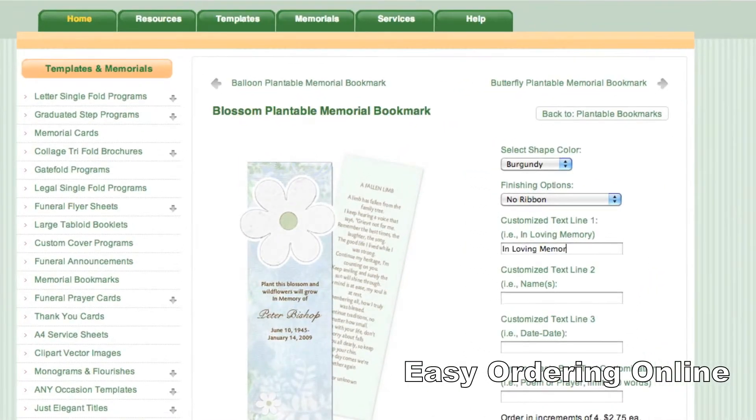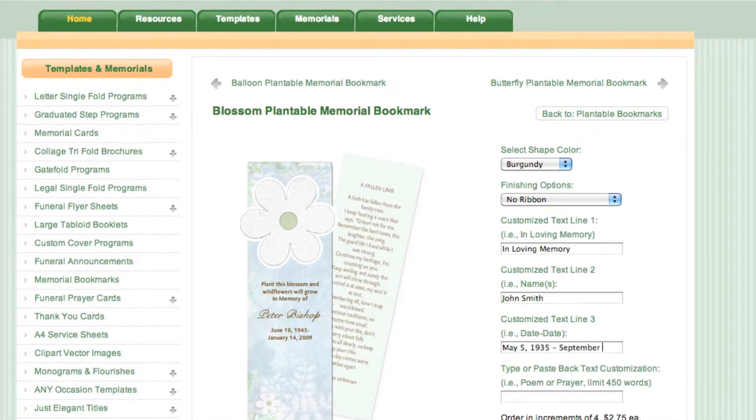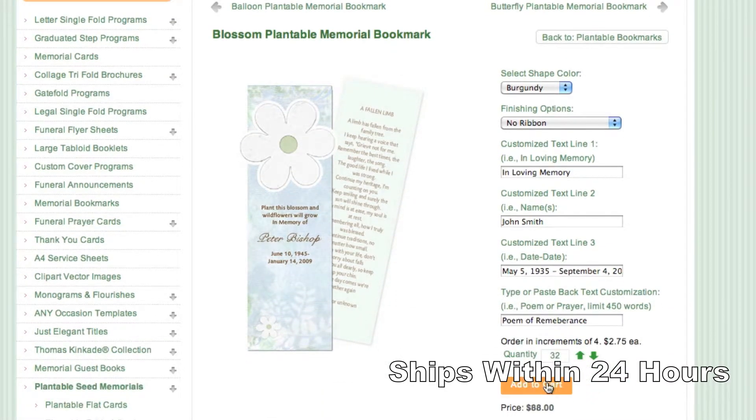Ordering is easy. Just enter your customized details on the order page and we'll take care of the rest. All orders are shipped within 24 hours, just in time for your event or service.